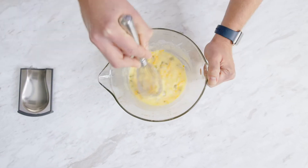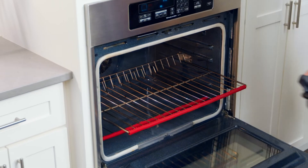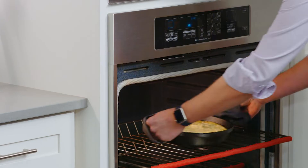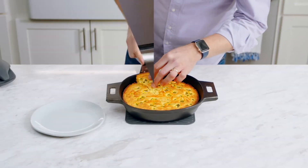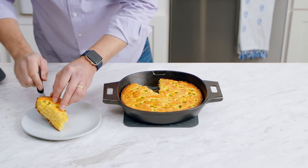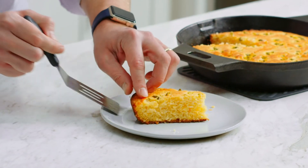cheddar cheese, chopped jalapeños, and in this case a little bit of sugar. Then carefully remove the skillet from the oven and pour in the batter, then bake it in the oven for 30 minutes. So beautiful — look how easy it comes out of the pan and how great this crispy crust is. Excellent.